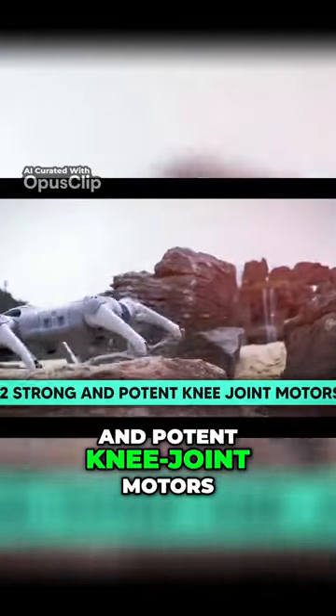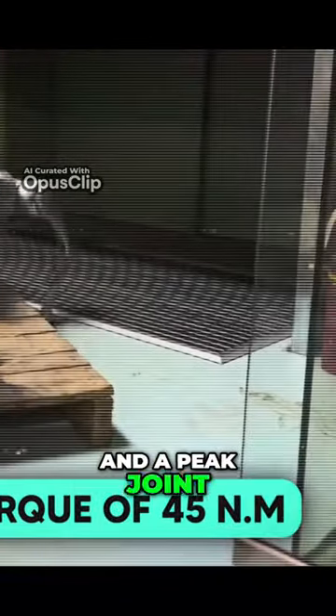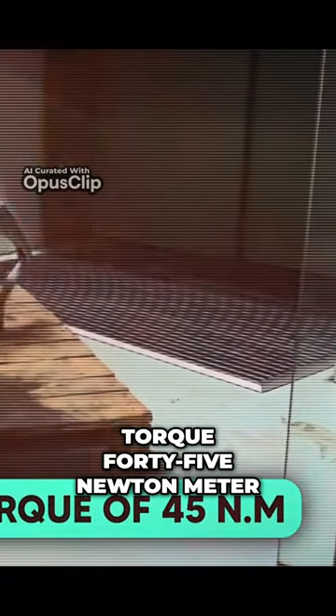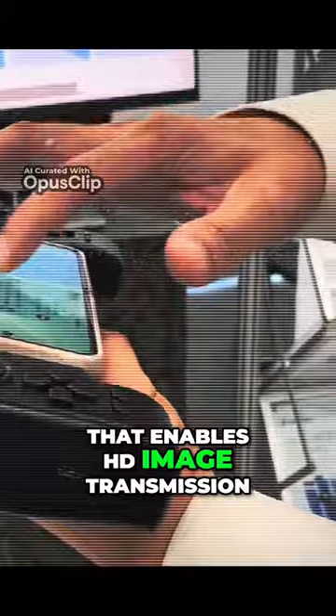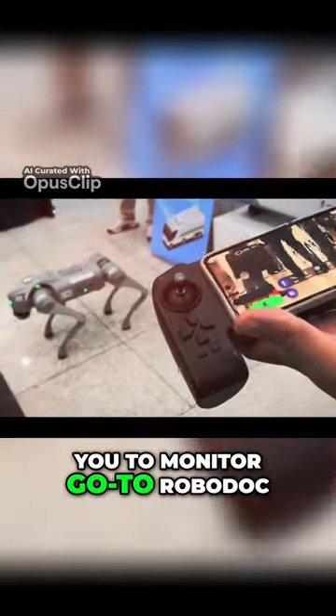It has 12 strong and potent knee joint motors, an intelligent side follow system, a top running speed of 5 meters per second, and a peak joint torque of 45 newton meters. A new program that enables HD image transmission and real-time remote monitoring allows you to monitor the Go2 robot.